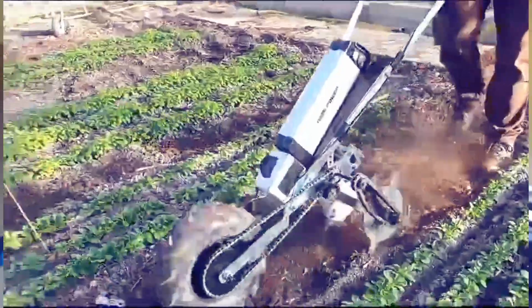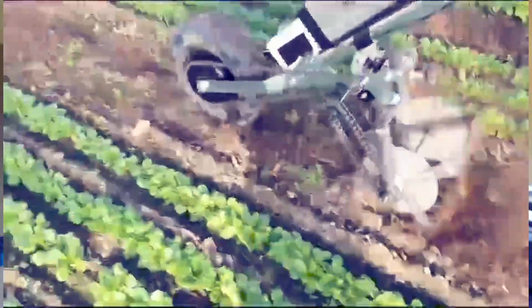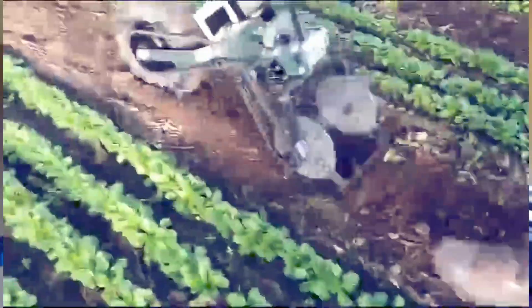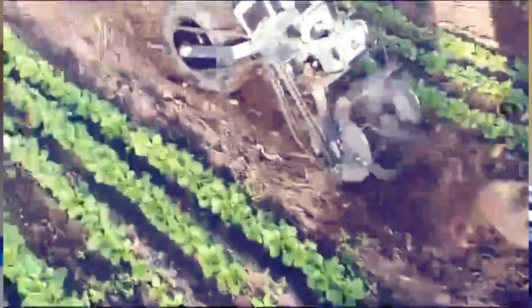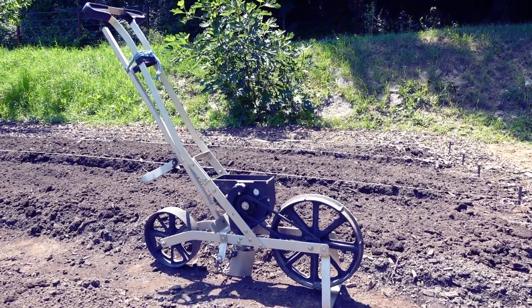Arjen has already built a rotating cultivator using four blades for the wheel hoe. They're rotating and powered by a chain drive directly from the electric wheel itself. It turned out to be a little bit too aggressive, but I think it's a really good starting point.